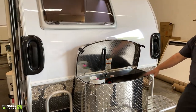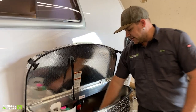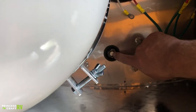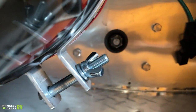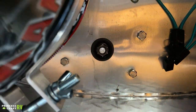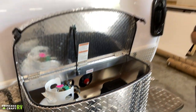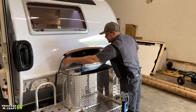Also in this box is access to your spare tire crank, right next to the propane cylinder. It takes a 21-millimeter or 13/16 socket to crank it down — it works just like the spare in your car. Crank it down, take the spare off, put your flat on it, crank it back up.